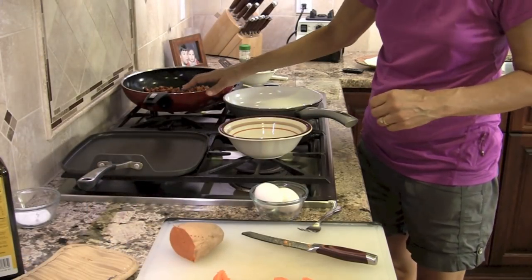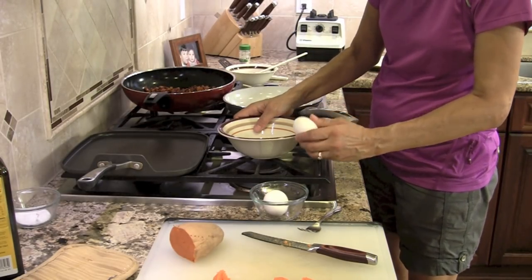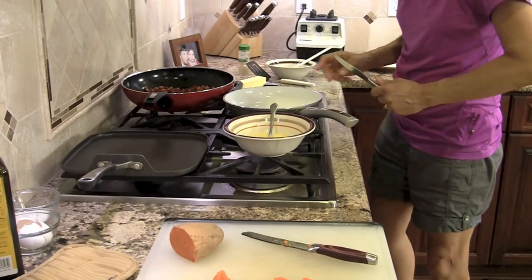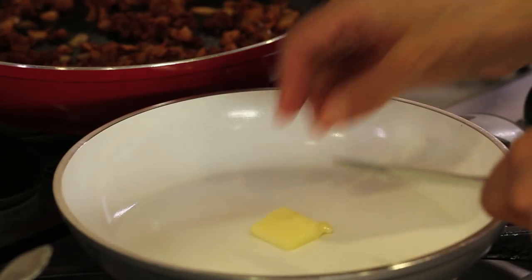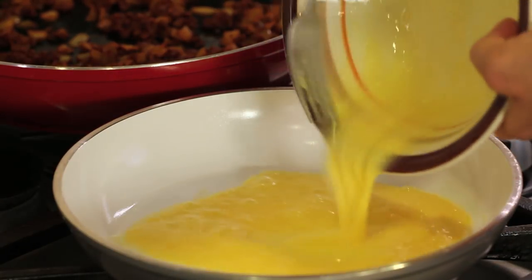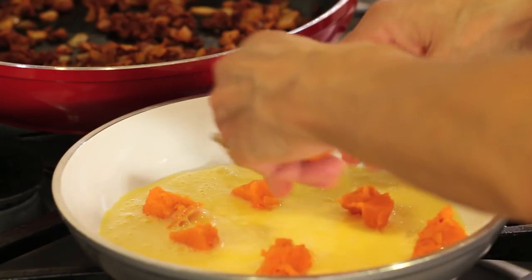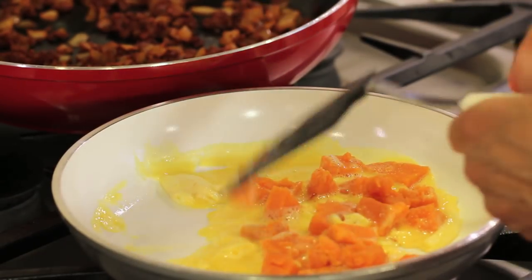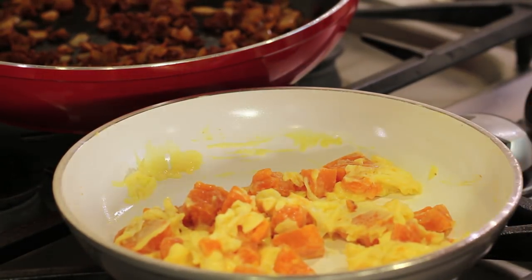The chorizo is done. I've got it sitting right back here, just staying warm. Now it's time to work on our eggs — and once we get the eggs going, we're ready to put this whole thing together. So I'm just going to put my eggs in a bowl here. I've got my ceramic pan over medium heat. I'm going to put a little bit of butter in the pan. Once that butter melts, we'll add our eggs and I'm going to add in some of the sweet potatoes. I'm just going to mix that together and scramble them nice and gently on medium-low heat. I'm going to turn the heat off — now we're ready to put our quesadilla together.